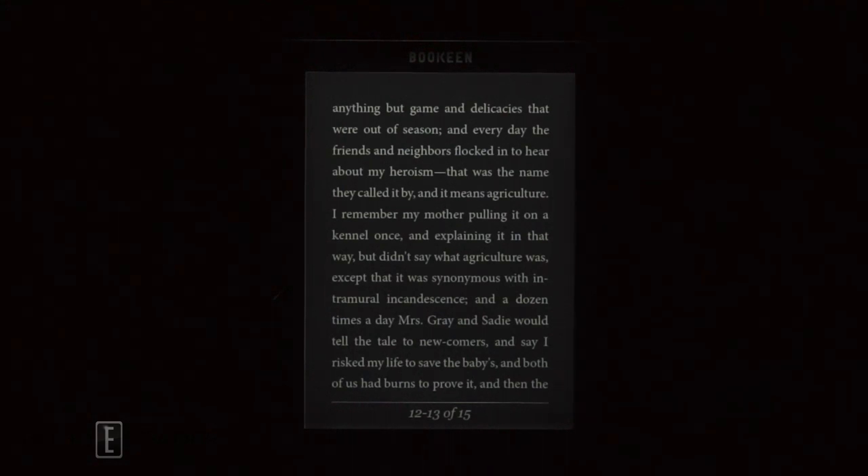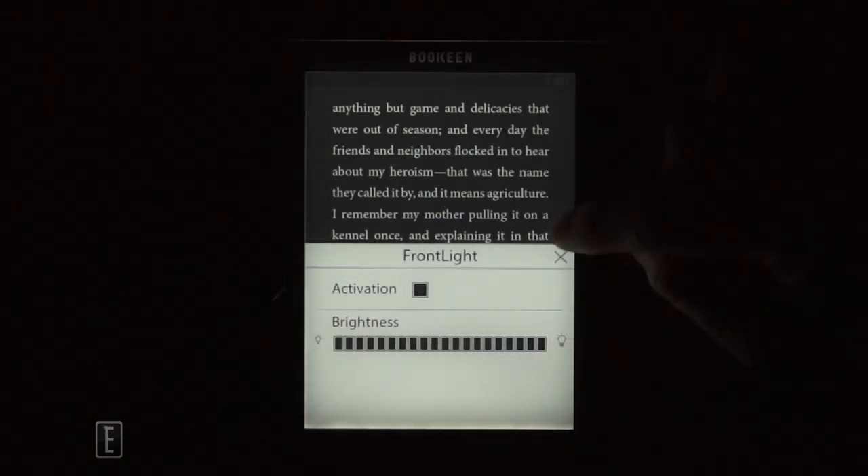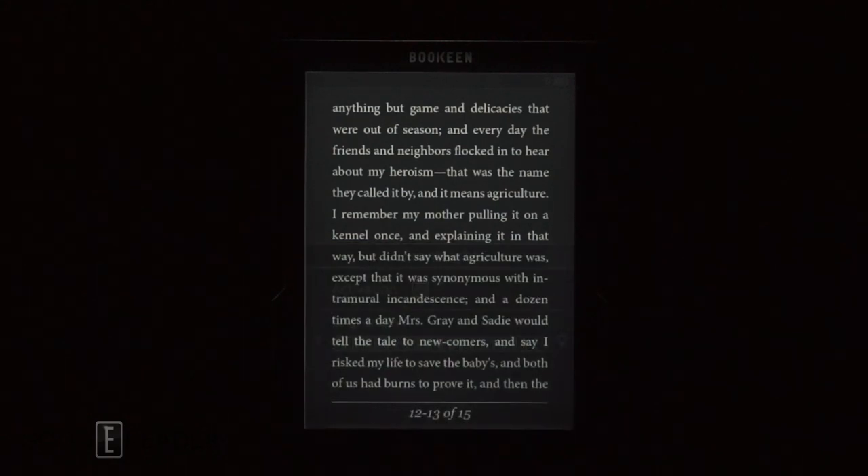So we've shown you everything the Cybook Muse is capable of in terms of the front-lit display, allowing you to read in the dark, as well as the advanced customization features. If you have any feedback, comments, questions or concerns — or questions about our new pausing policy — let us know. For Goodie Reader, my name is Michael, this is Peter, everybody take care.